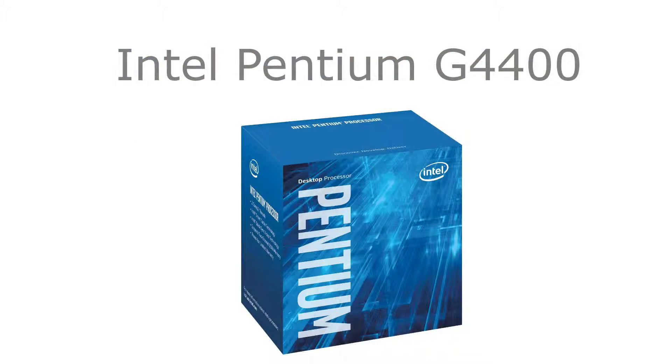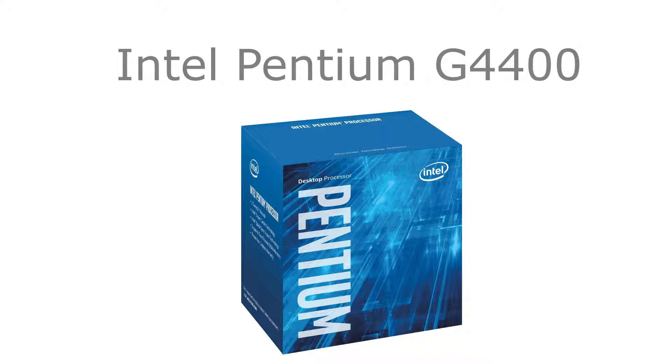For a CPU, we went for the Intel Pentium G4400. This is a 3.3GHz dual-core CPU with 3MB of L3 cache and it only costs $95.